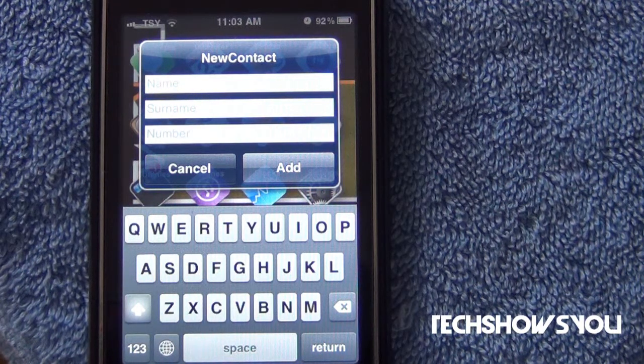Now, this is $0.99 in Cydia, so it is paid, but it's pretty cool — I really do like this and I find myself using this a lot. It is from the Big Boss Repo, and I will have the source down below if you guys don't already have it.